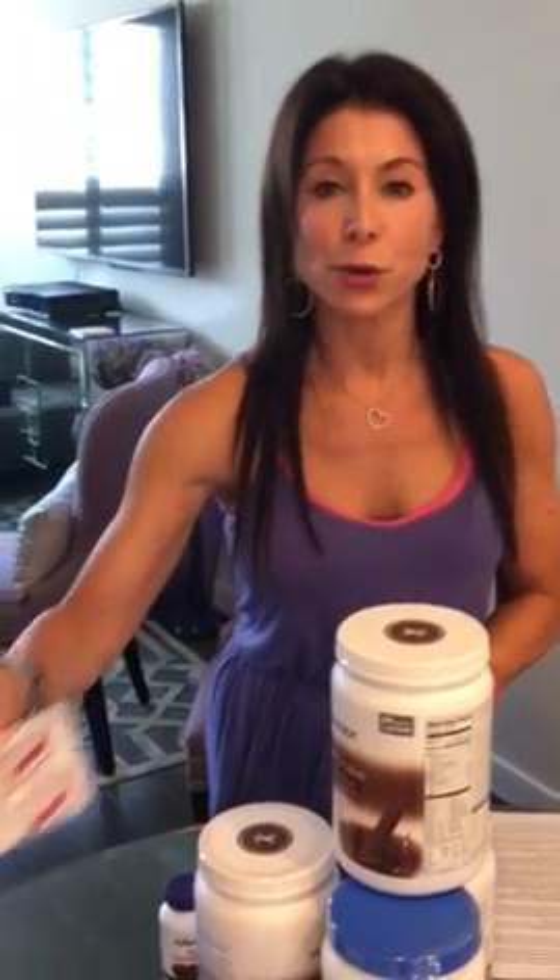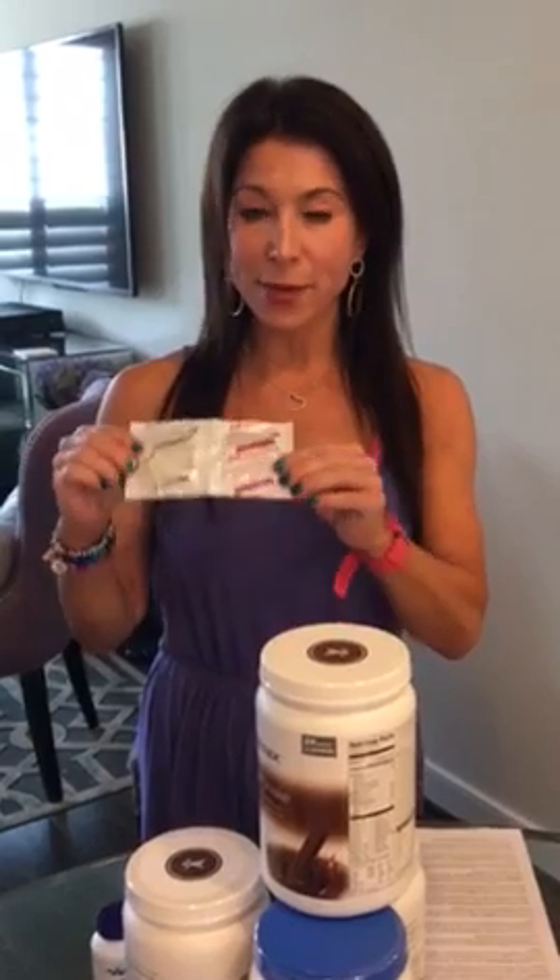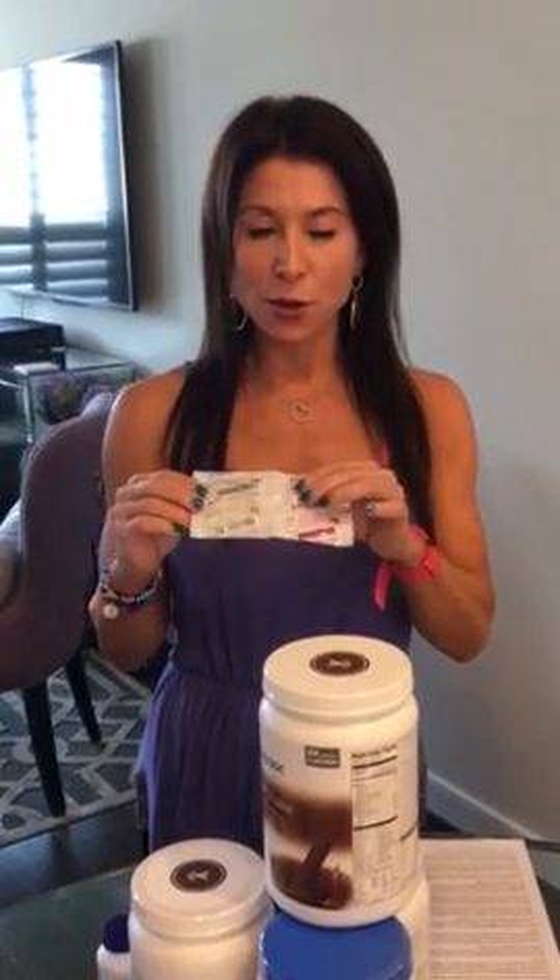For everyone who ordered the vitamins — the AM and PM vitamins — every morning you'll take the AM pack. I recommend taking it after the shake or mid-morning, and then the evening pack you take at night after dinner. You'll take those every day for the 30 days as well.